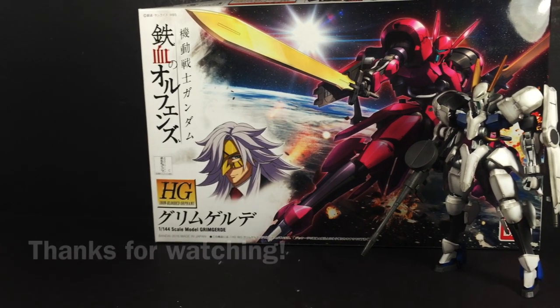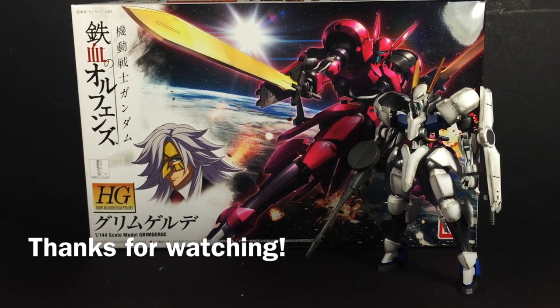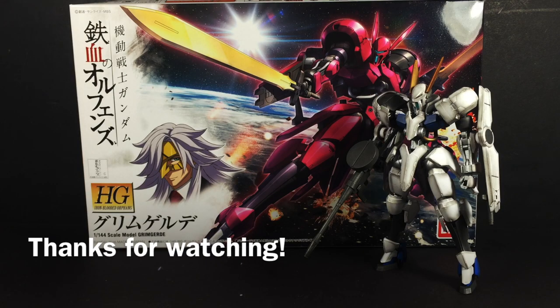But that's all from me. Thanks for watching, and while this Grimgaard is certainly great, maybe I should stop fooling around and show you all what a real Valkyrie is.